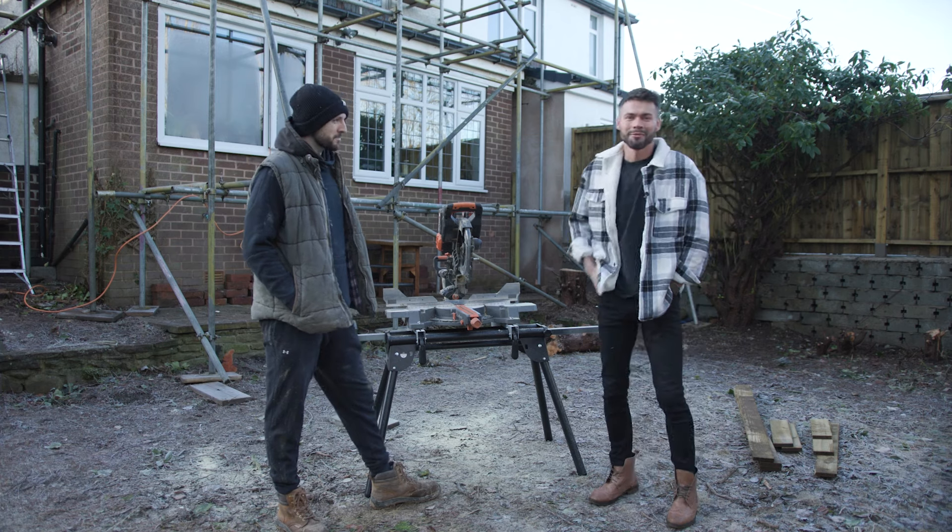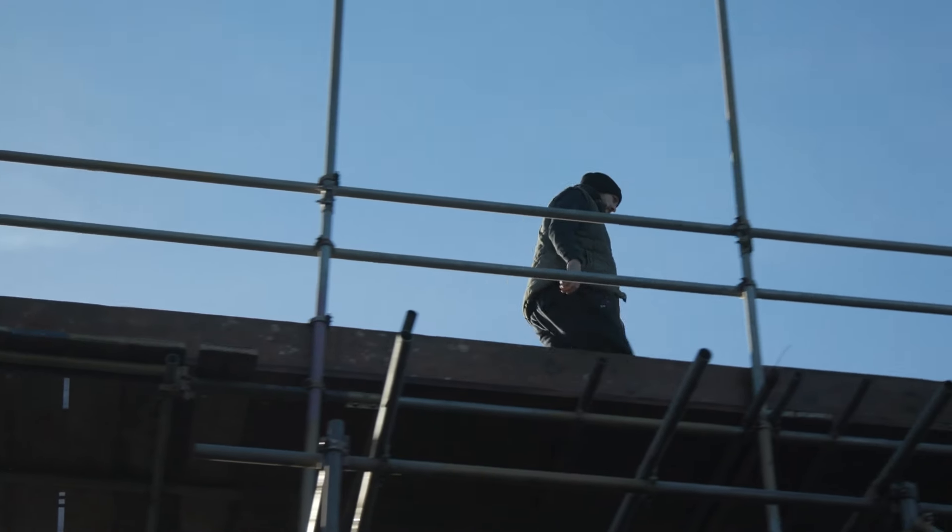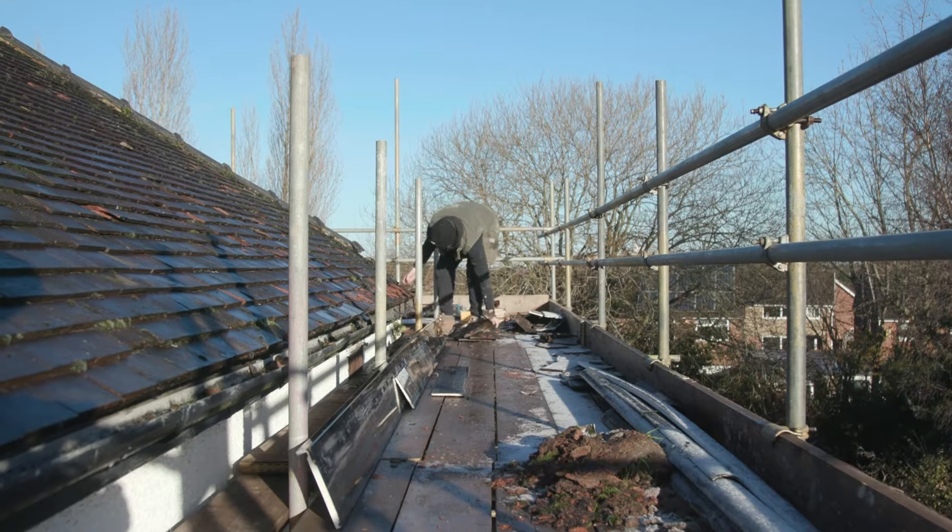Hi guys, DK here. We're out of the studio today on site. I'm delighted to be outside in the cold. I'm here with Mike. Tell us a little bit about the saw.